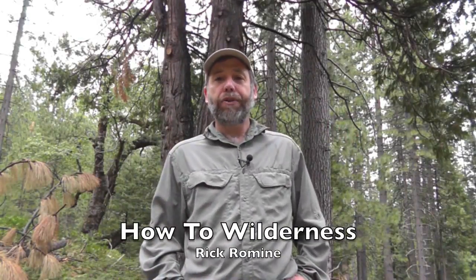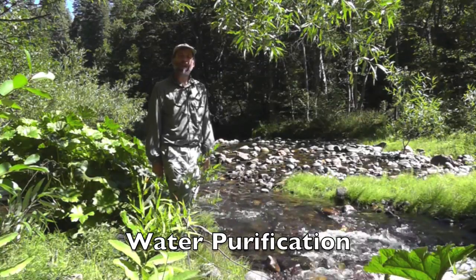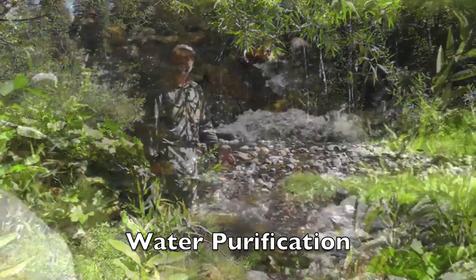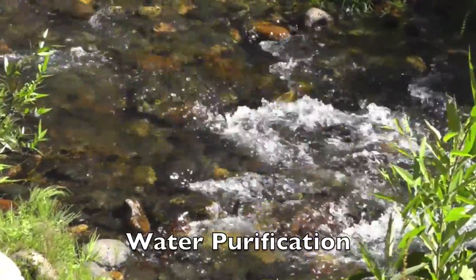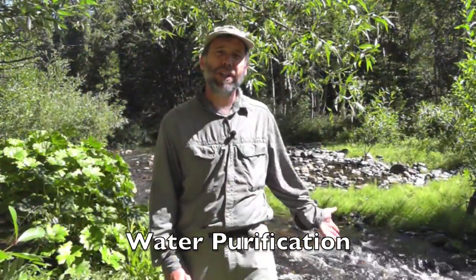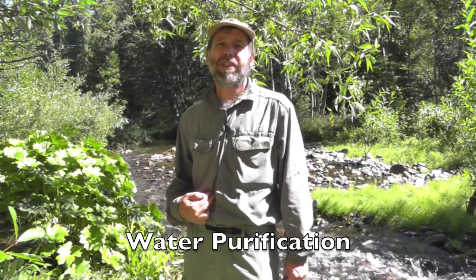Hi, this is Rick Romine and welcome to How To Wilderness. When traveling in the wilderness, it's critical that you remain hydrated, but you also want to make sure that the water you're drinking is safe. Although it may look clean, the water may actually contain microorganisms such as Giardia, which can cause serious intestinal problems. To be on the safe side, always treat your water.